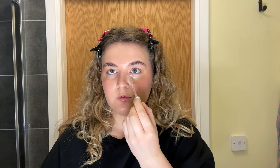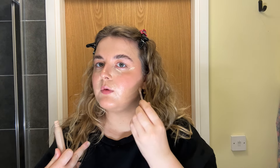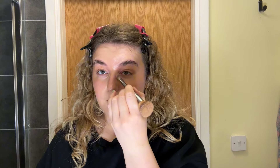Next we're moving on to concealer and my cult favourite is from Haus Labs. I absolutely love this - it works so well for me, it brightens, it's not too full a coverage so it's perfect for under the eyes, and it blends so seamlessly. I'm applying some under the eyes and a little bit around my nose and mouth. A little tip: I also like to apply it under my contour as well - if you have more of a rounder face, applying it there really helps with definition. I'm using the IT Cosmetics complexion brush to blend that out.